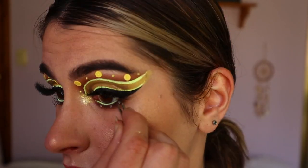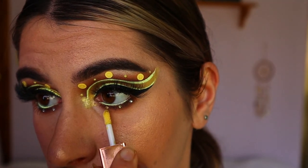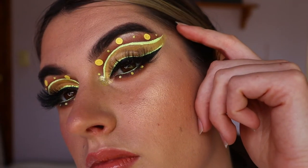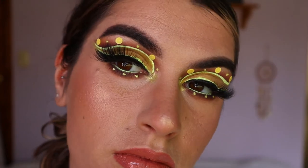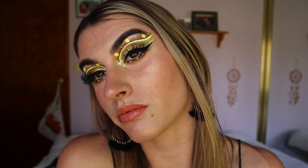For bottom lash mascara I'm going in with the Raw Cosmetics volumizing mascara with coconut oil and applying that to my bottom lashes. Then I'm placing three diamantes from Spotlight along the bottom lash line evenly spaced apart, and going in with Debs liquid eyeshadow again to make those diamantes sparkle gold.